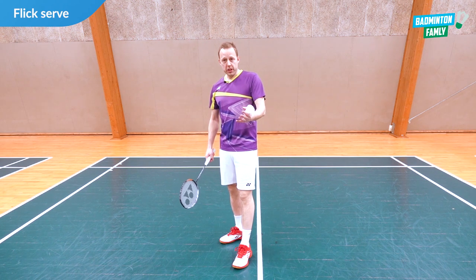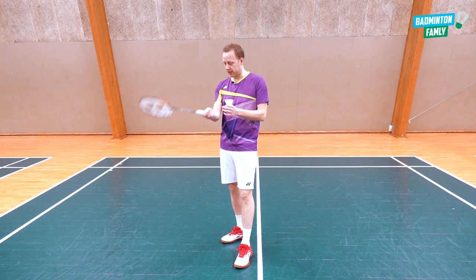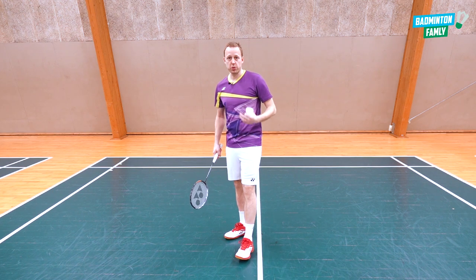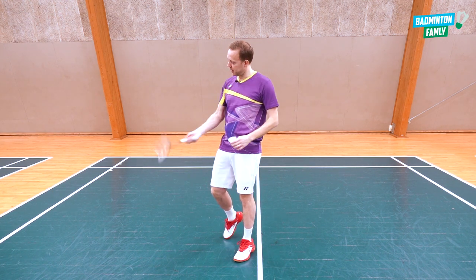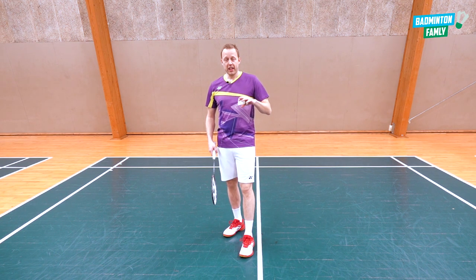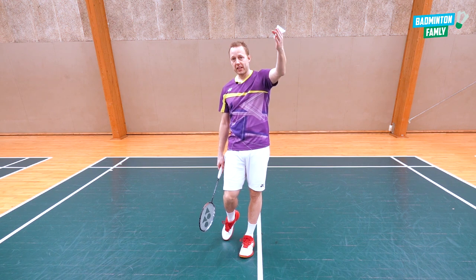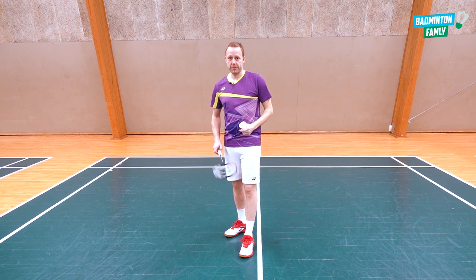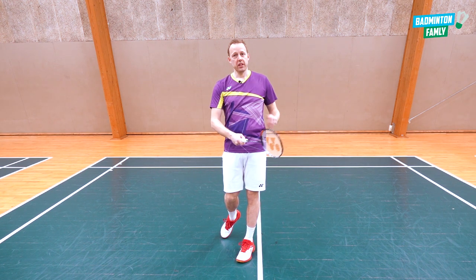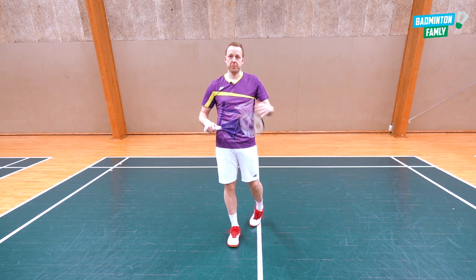Once you master this, you can add some power just at the end. The power is in your fingers and the forearm rotation. That's the flick serve version — you show your opponent you are very relaxed, and just at the end you do the flick serve. You also see Jan Jørgensen do that a lot. The advantage is it's easier to get the right height and length compared to the backhand shot. It looks like this: rotate, relaxed, then in the end do the flick with finger power and it goes all the way to the baseline.